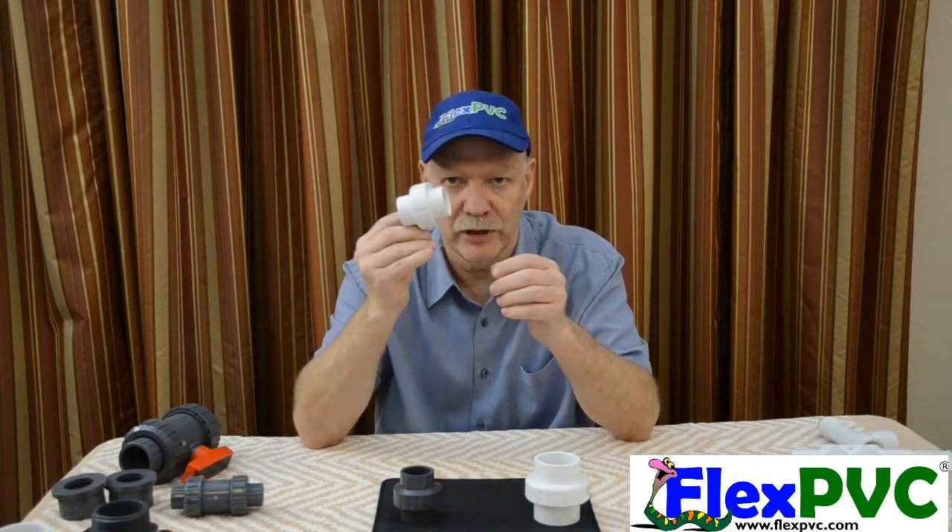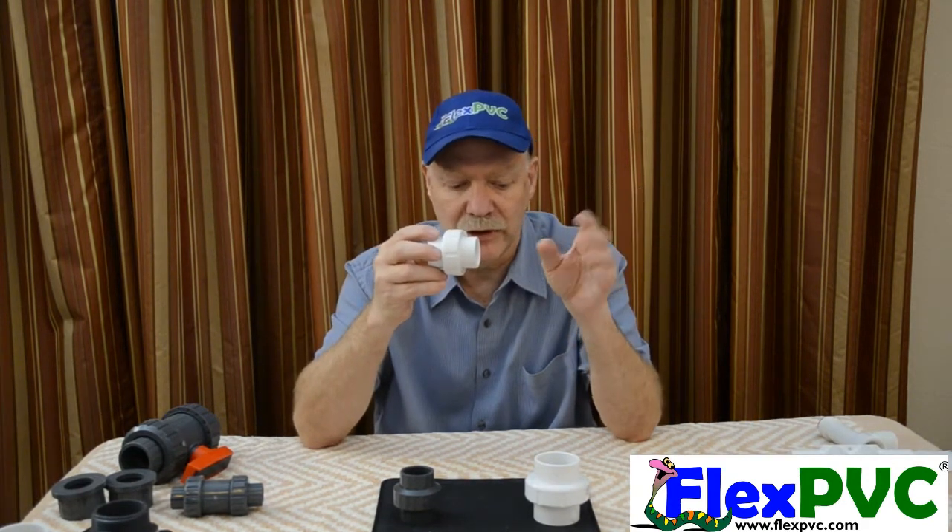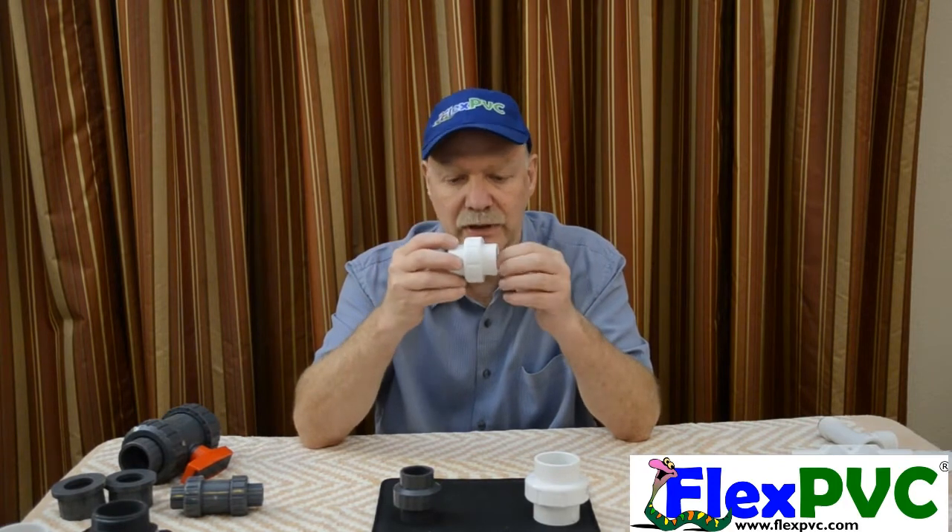Hand tighten — boom, you're done. Glue your pipe in here, glue your pipe in here. Flexible, rigid, doesn't matter. We also have unions with threads, so if you want to thread in here, that's fine — you can thread in here.